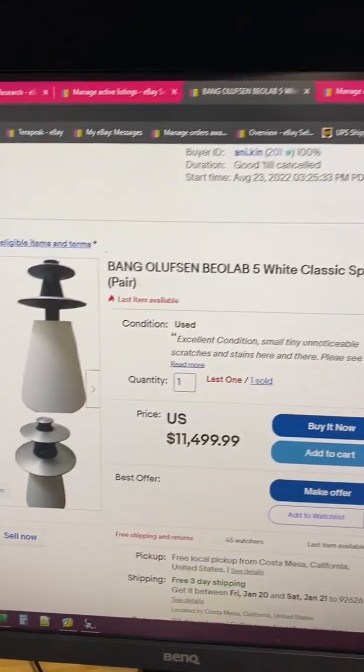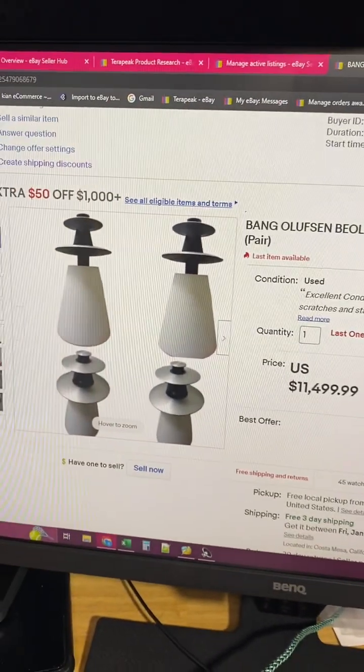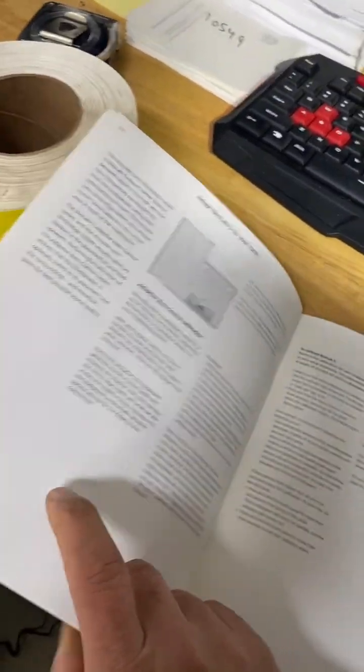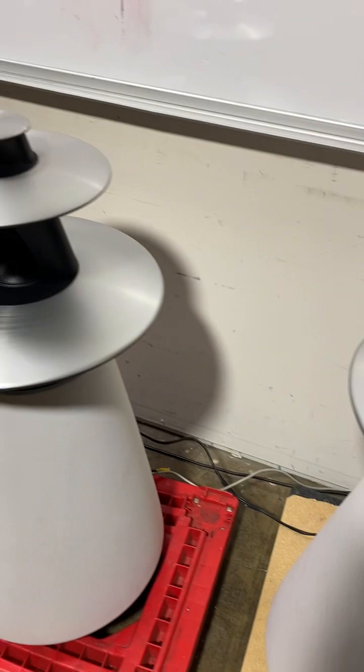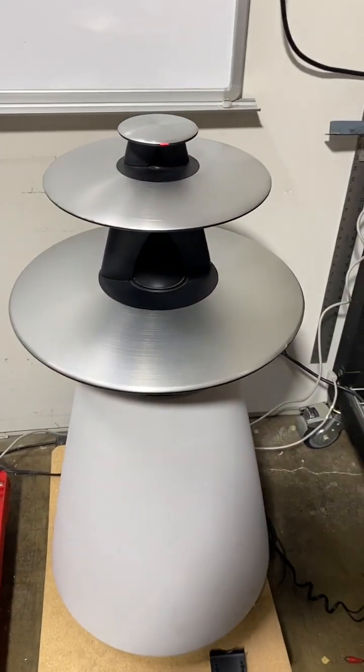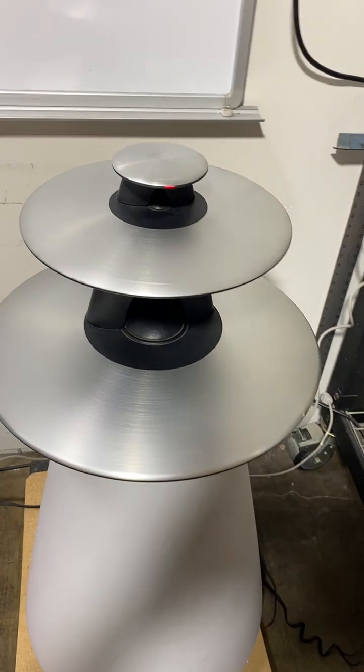We are going to calibrate Bang & Olufsen BeoLab 5. Here's the original manual and here's the remote — we wouldn't need the remote. The original manual, page 13, explains the steps, which are very simple. We have one pair here; they recommend going one by one. This one is on standby and the other one we just turn off.